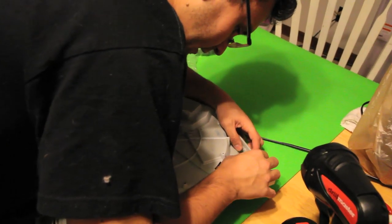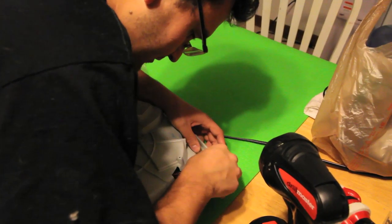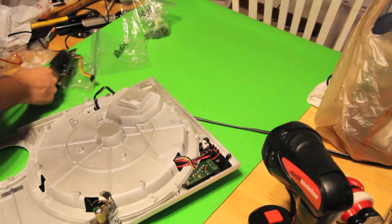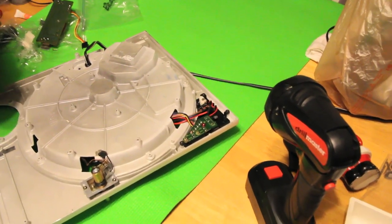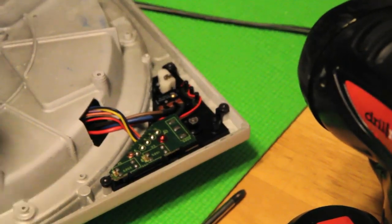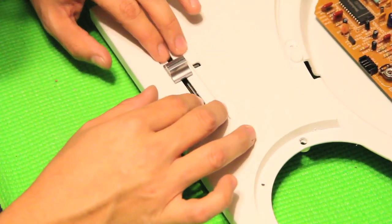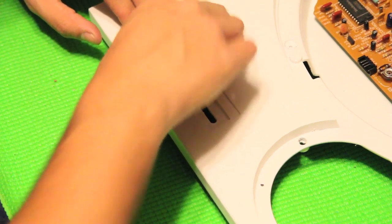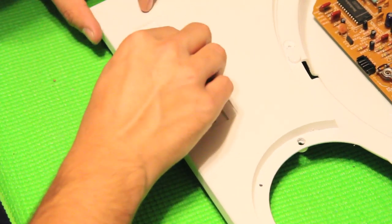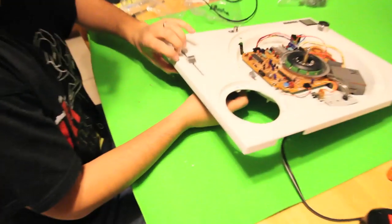Now we're going to go ahead and take this upside down again and put that in place so it's going to sit there like that. I have the screw that I just need to put in. I haven't had a chance to buy the pieces I'm going to glue over here, but I'm going to get the all-black ones from the 1210s. We're going to take the cable that goes with it and slide it through there.